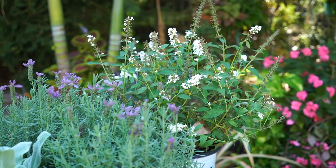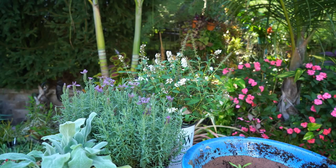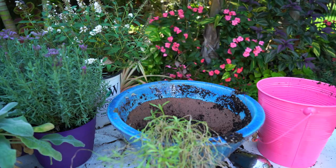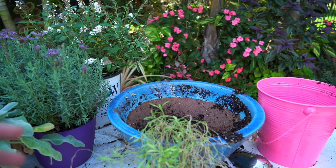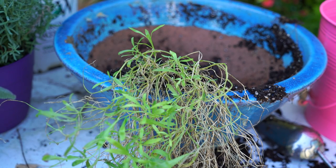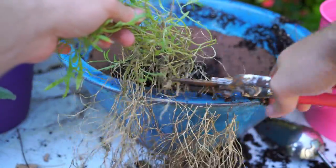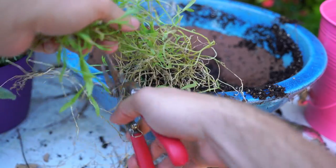Hey, what's up garden friends, hope everybody's doing well. I have a fun planter to throw together — fun and very simple. I have this big bowl planter here that I've had for quite some time. Earlier in the spring I planted it up with an iconia begonia, had a hosta in it and some other things, and the heat of the summer just took everything out except for this alyssum. It hung on by a thread, which I'm really surprised by.